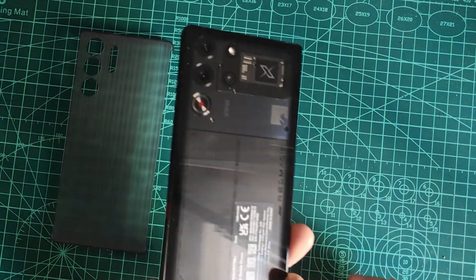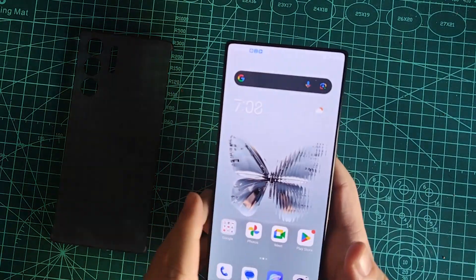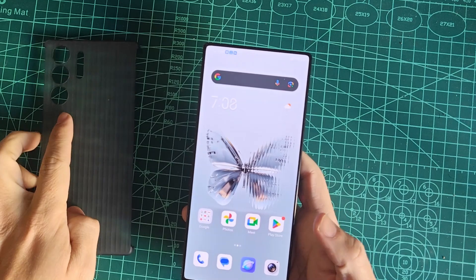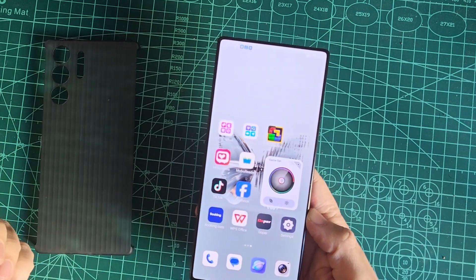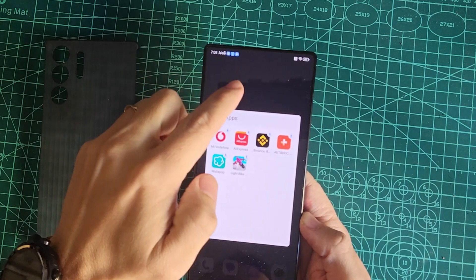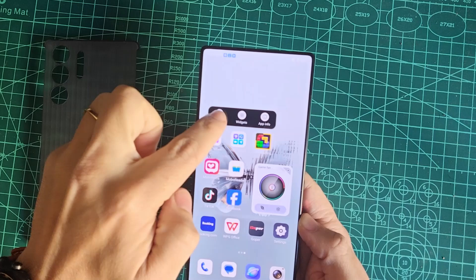Hi everyone, and welcome back to the channel. A new year, a new phone — what better way to kick off 2025 than by diving into some essential tips for the Redmagic 10 Pro. In today's video, I'll be sharing 5 must-do tips for all new Redmagic buyers to help you get the most out of your device. Let's jump right in.